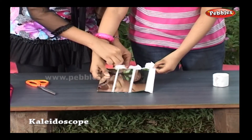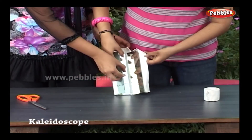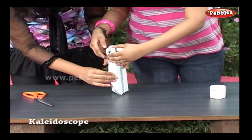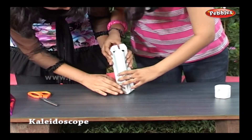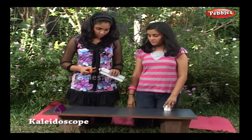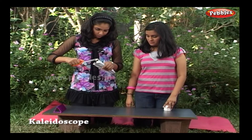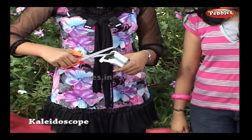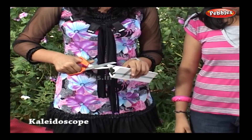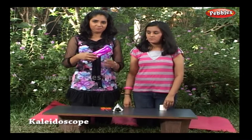It should look like this before folding. Stick tape to the first mirror and cut the excess tape. Wrap the mirror triangle with attractive gift paper.